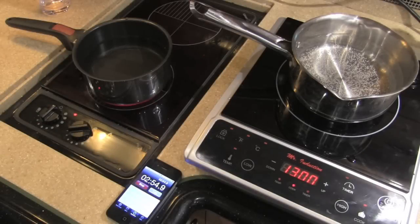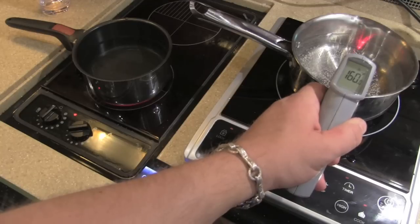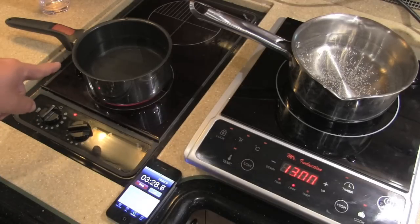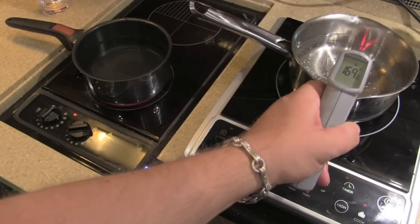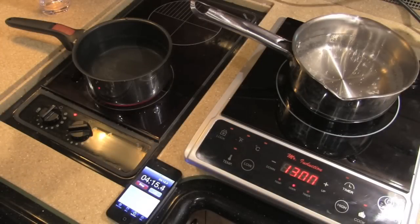Almost three minutes in, and I can see bubbles now rising to the top on the induction side — they're tiny bubbles. We're at around 150-160 degrees on induction, and 106 on the Princess side. I think I see a tiny bubble on the Princess... maybe just one — no, not really. At 165-166 degrees, Mr. Induction is spanking the Princess at 111. We're almost starting to roll over on the induction.